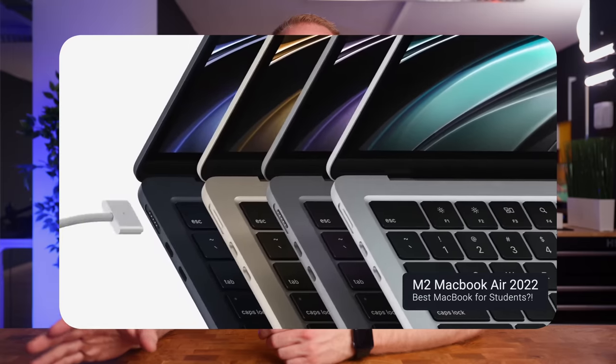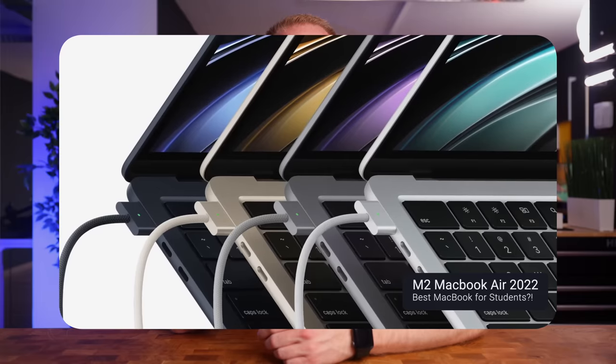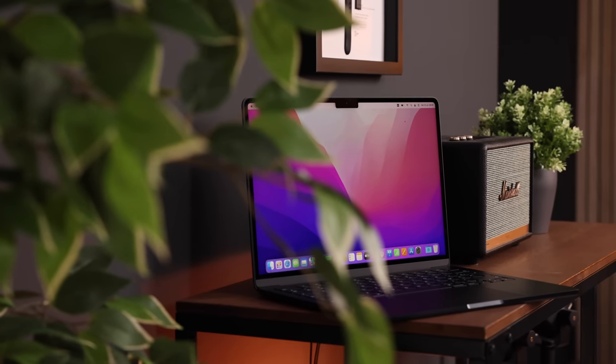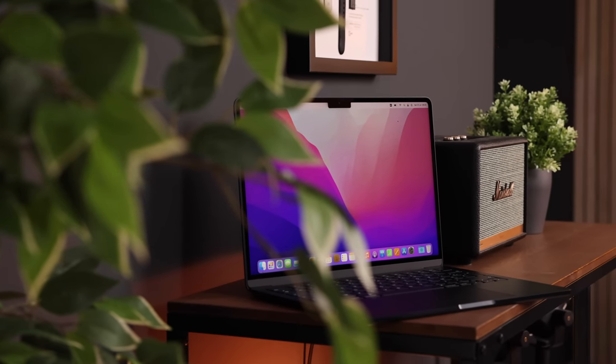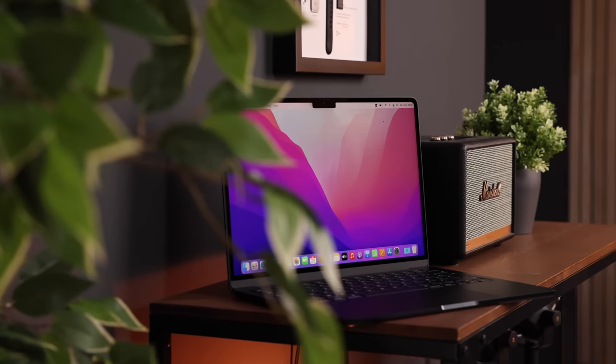I did a video on whether the M2 MacBook Air would be a good option for students on paper, since none of us had the chance yet to actually test it at the time. You could tell from the comments that for a lot of students, keeping the price as low as possible is a major factor. As soon as you move away from the base model, every little upgrade adds to the total cost very, very quickly.